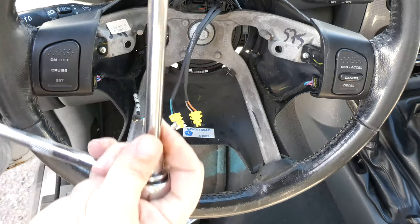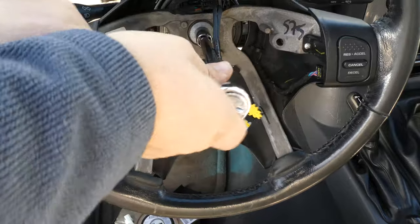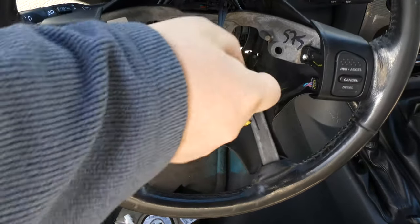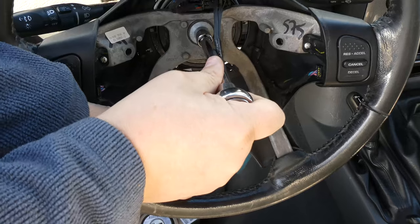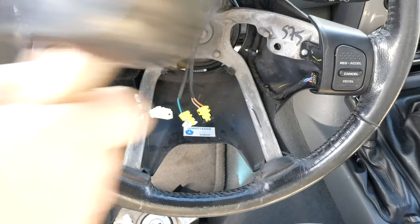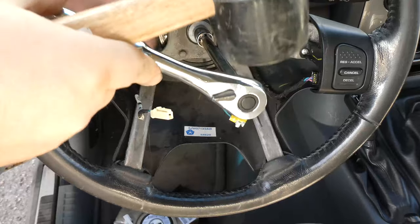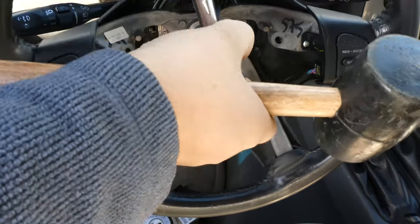Now we're going to be removing the steering wheel, and this was a challenge to say the least. This is where we use that 13mm socket, and you're going to have to use a long extension to get over the steering wheel. This hasn't been removed since the factory, so it's really hard to get off. I'm trying as best as I can but not having a lot of luck. So let's try it with a mallet — I use the mallet to give it an impact, kind of a poor man's impact wrench. I've had this trick work at salvage yards before, but it's not working here.